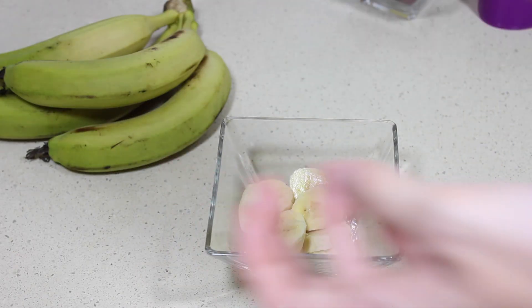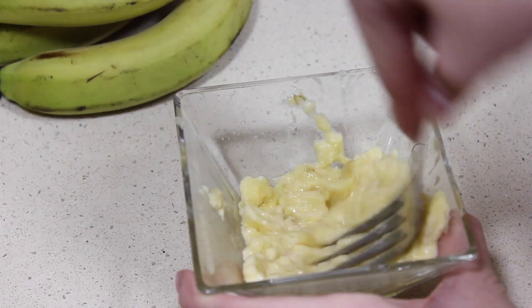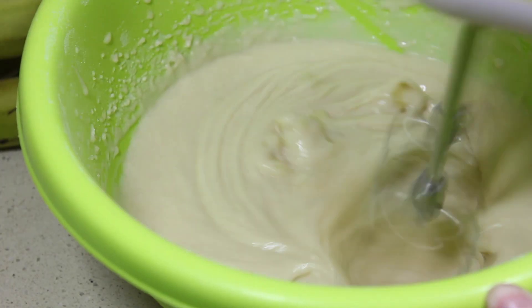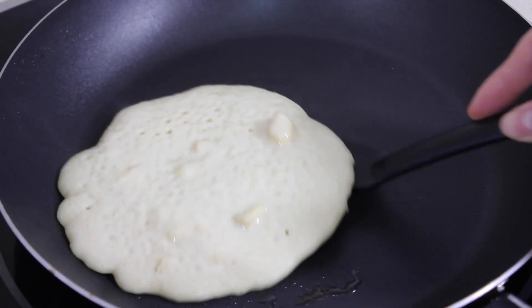Lo siguiente es opcional, pero a mí me gusta mucho: añadir un plátano a la masa. Simplemente hay que cortarlo en trocitos, machacarlo y cuando quede como una papilla pues añadirlo. Y llega el momento de hacer la tortita. Yo siempre pongo un poquito de mantequilla en la sartén y tiene que estar a fuego medio para que la tortita se haga por cada lado sin quemarse.